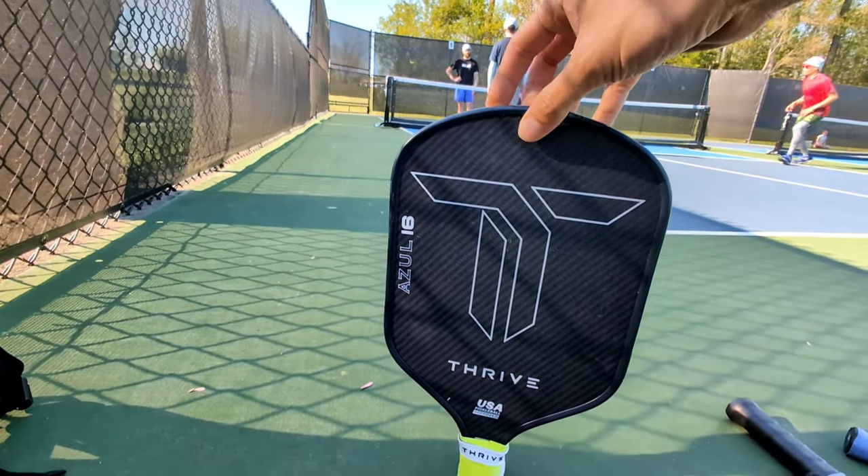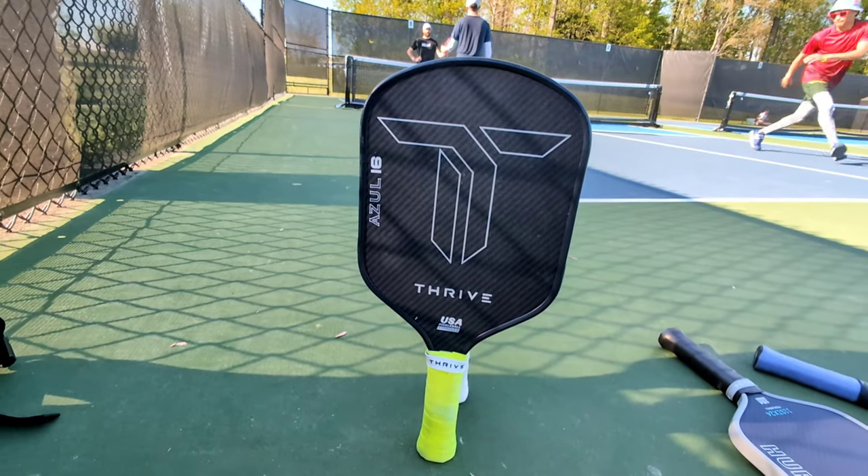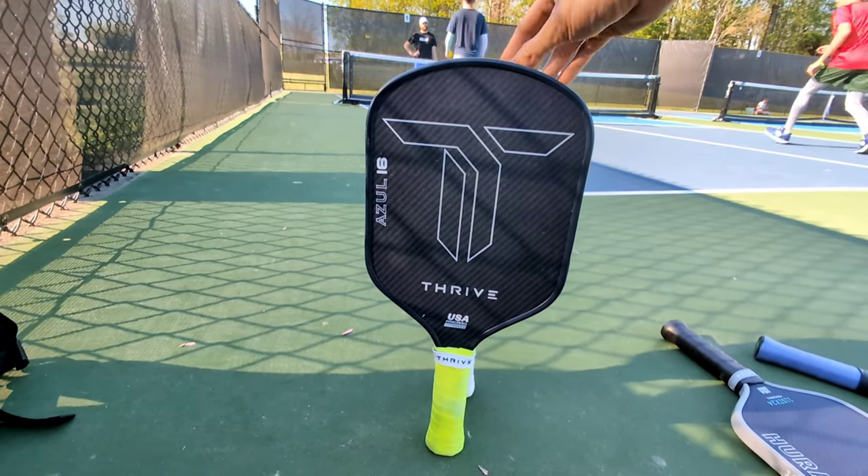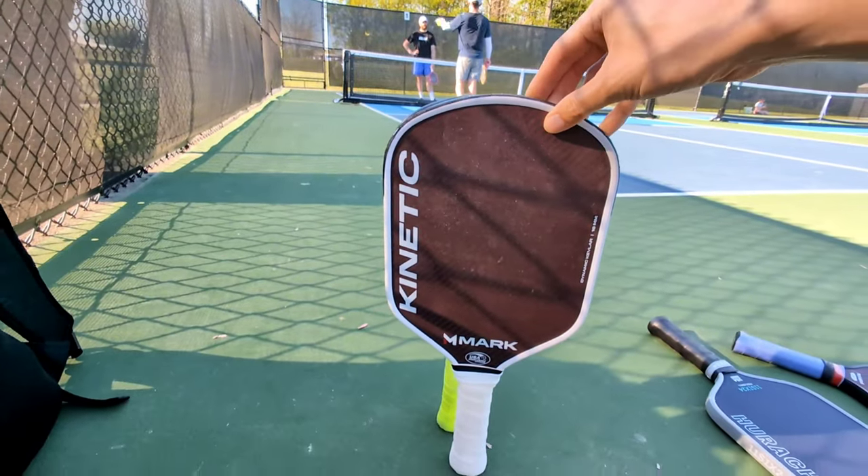In my recent review of the Mark Kinetic, I described it as a stiffer feeling double black diamond with more pop and power, which is similar to how other reviewers have described the Azul. So when I finally got my hands on an Azul, I wanted to compare the two side by side.